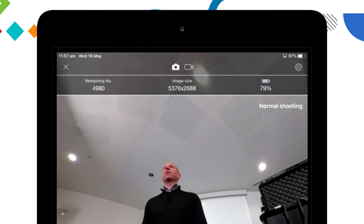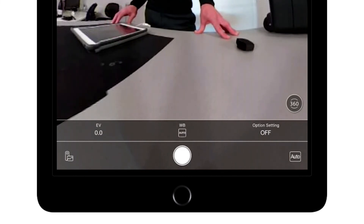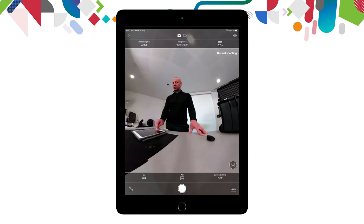Looking at the 360 angle gives you an indication of what your shot will look like. Across the top you'll notice some important information: on the left, the remaining number of shots available; in the middle, the image size; and on the right, the battery percentage. At the bottom in the middle is a large round circle — this is the button to take a still shot.